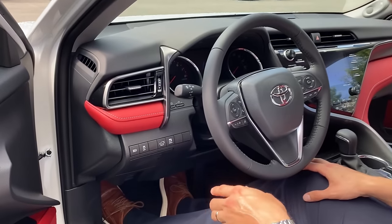Chances are you've seen the traction control button on either your car, truck, or SUV. It's on all makes, models, and brands. You can find it on this Toyota Camry right here.